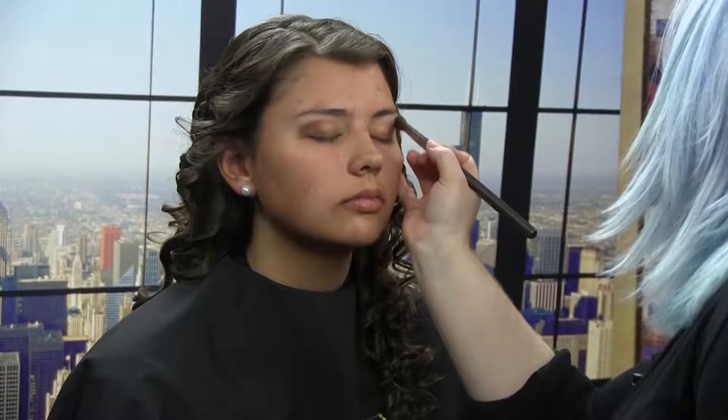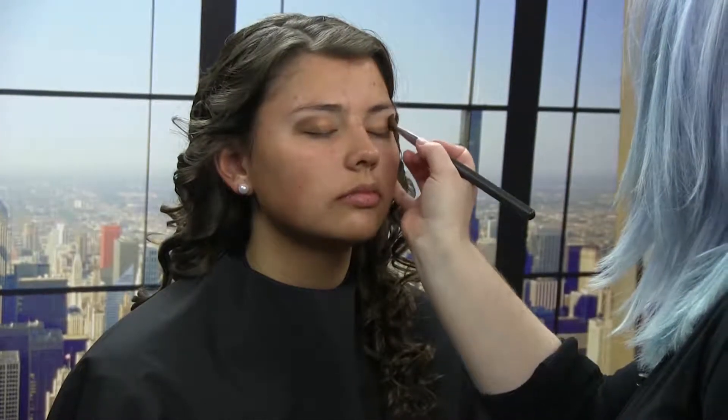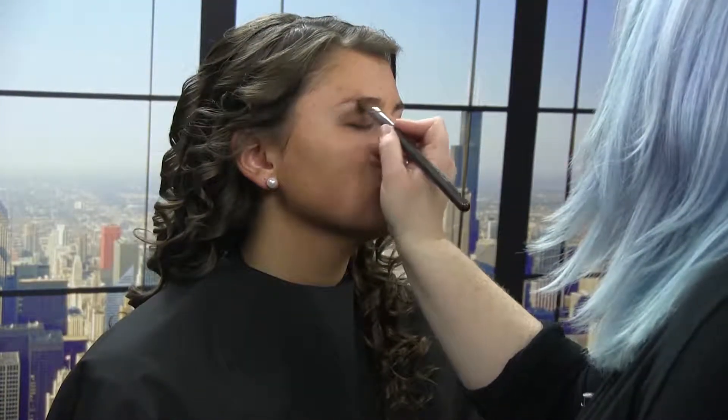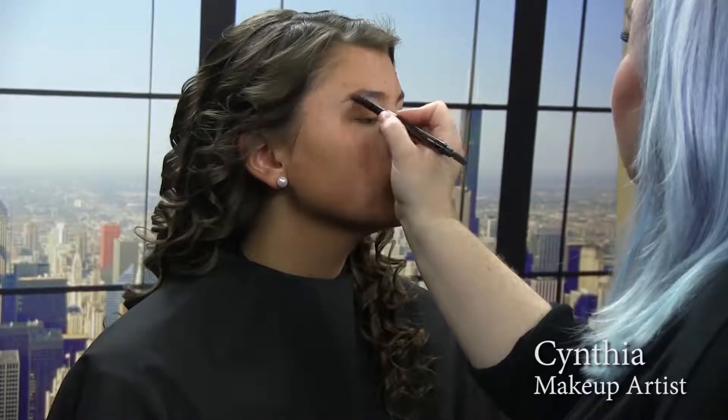I'm just blending that out into the deeper bronze that's in the corner. Using my highlighter a little bit at the top here at the brow bone just to blend a bit more, and just smudging my line back and forth softly. Now we are going to add some depth to her brows, starting at the arch coming out to the outer corner.